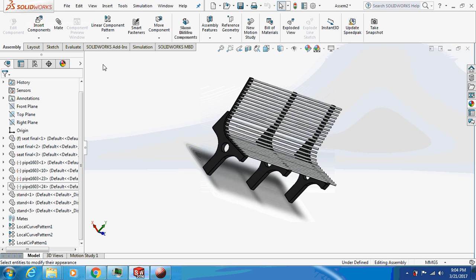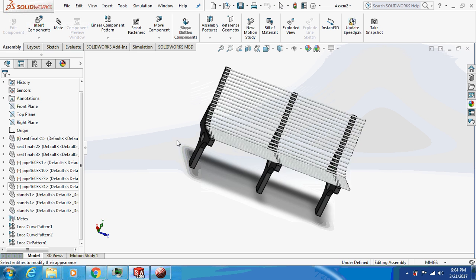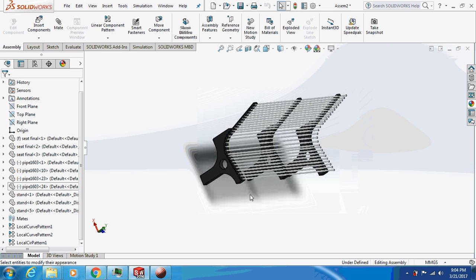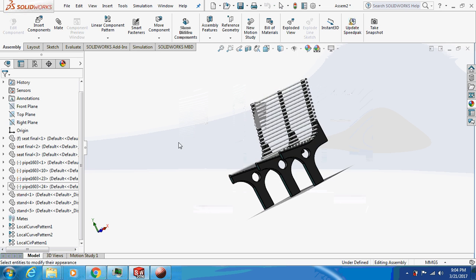Hello friends, welcome back to my channel 'Let's Learn with Mechanical Engineer.' Today we are going to design a garden seat or a bench, as you can see on the screen. Let's begin with the design.